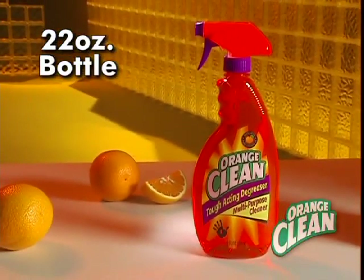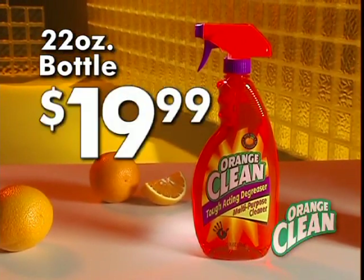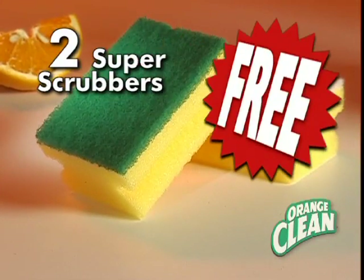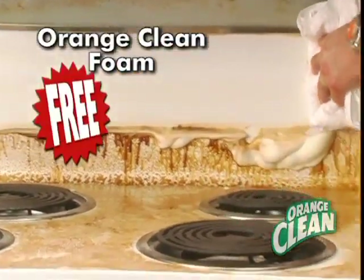we'll send you a 22-ounce bottle of Orange Clean for $19.99. We'll also give you two super scrubbers absolutely free. But if you call right now, we'll include our toughest degreaser yet, the Orange Clean Foam.